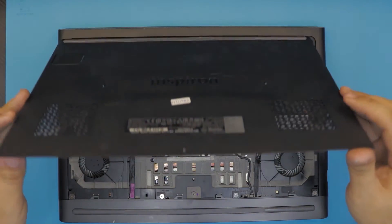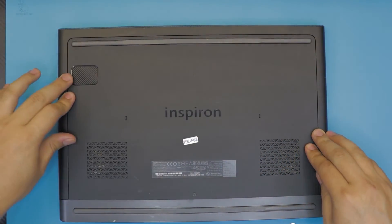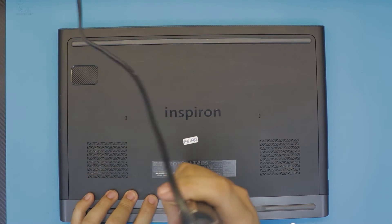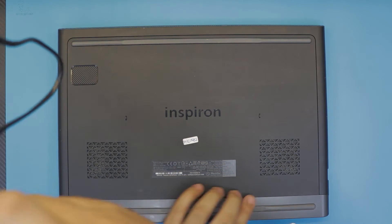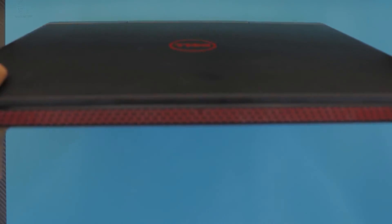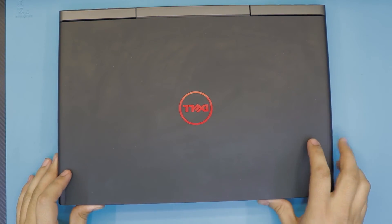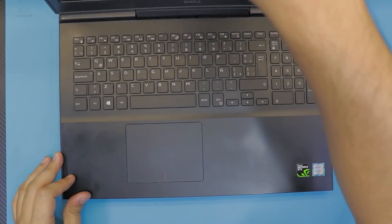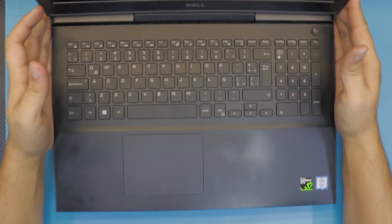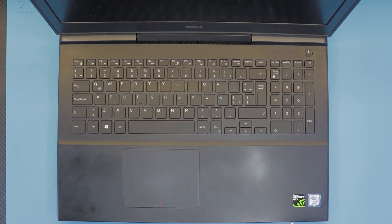Once you have the RAM in, put the bottom cover back on — front side down first, then press the sides, and put the last screw in. I hope you guys liked this video and it helped you out. If it did, click that like button. Subscribing really helps, and I also take requests. If you have any questions, leave them in the comments. Thanks for watching — I'll see you in my next video!